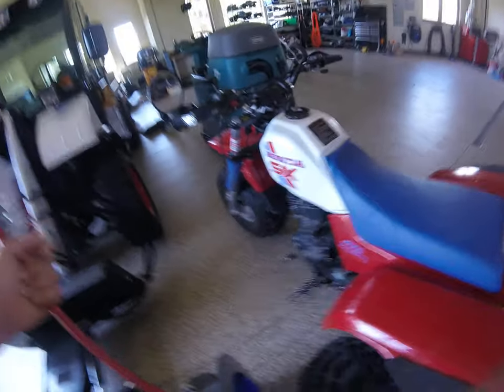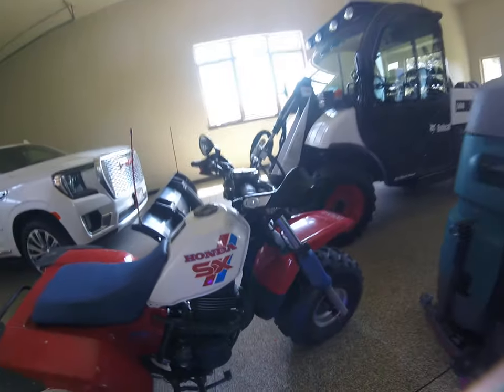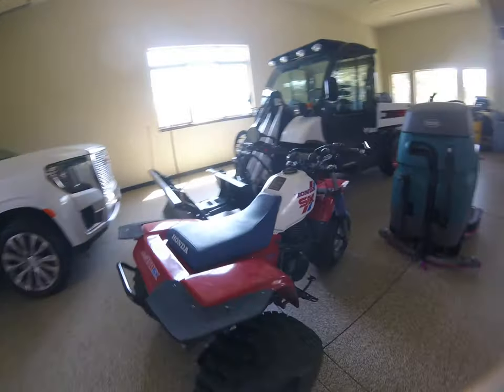It's a really good little thing to ride. They're really expensive nowadays because no one can find them. You can find them all beat down, but finding one like this is pretty hard. I think it has a good amount of power.